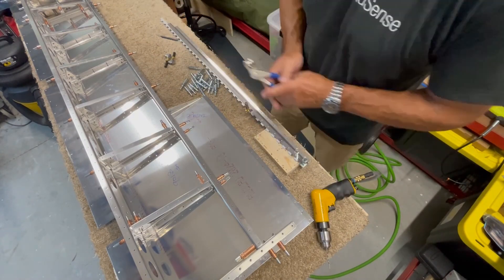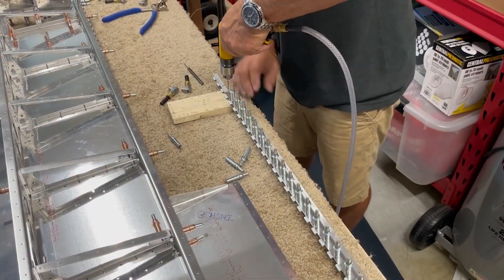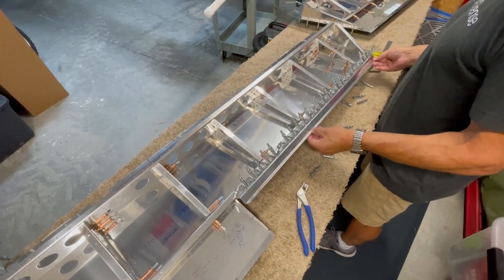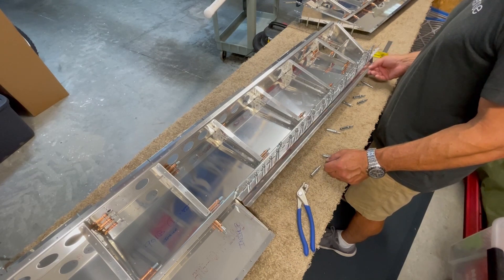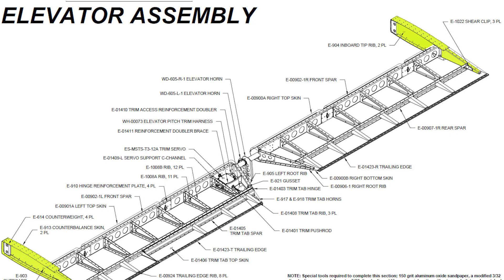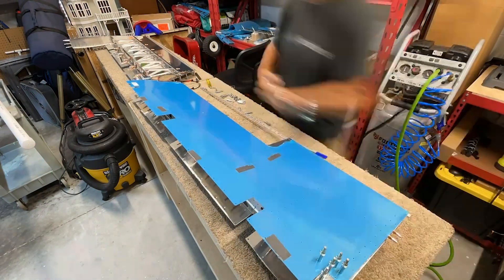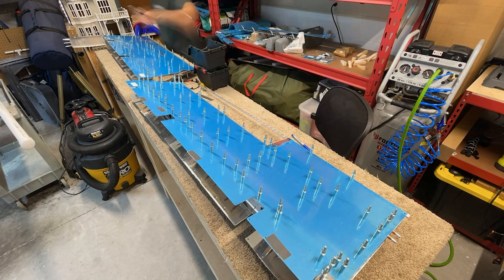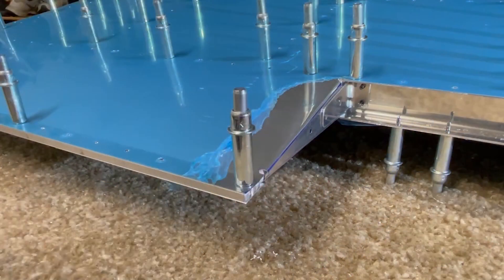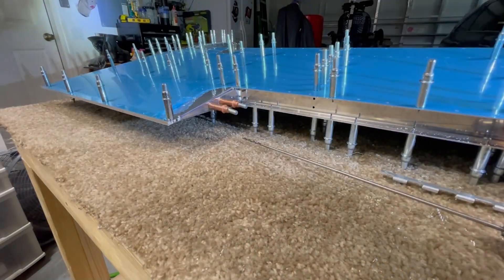The aft half is similarly match drilled to attach it to the trim tab spar. Once joined together, the hinge halves will allow the trim tab to pivot on the trailing edge of the elevator. The tip ribs are now attached to their respective ends, and the trailing edges and top skins are fitted into the structure. This step lines up the closeout tabs that we created by bending the skins early on in the build. Holes are now match drilled and clicoed here to close up the tabs and connect them to the shear clip.